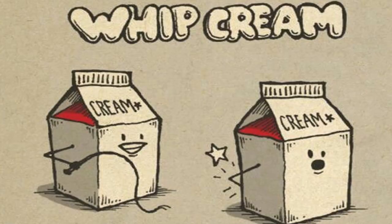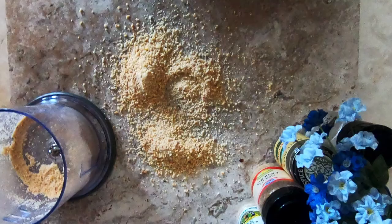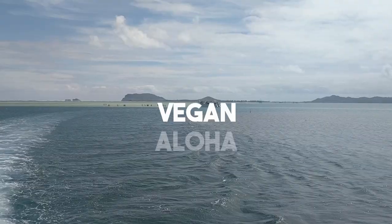Aloha food lovers and welcome back to my channel! Today we're making whipped cream, and contrary to the name, this is a cruelty-free recipe — it's all vegan and part of my dairy-free cheese recipe series. If you want more recipes like this, make sure to subscribe and ring the bell. At the end of the video, some of my most popular cheese recipes will pop up for you to check out.